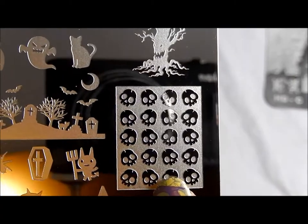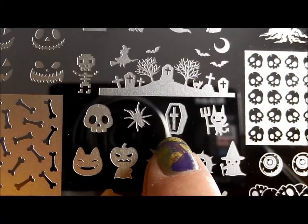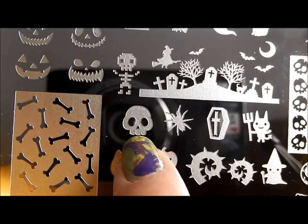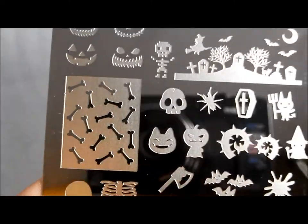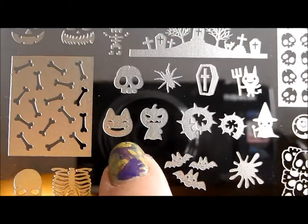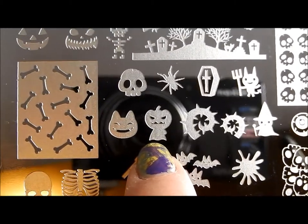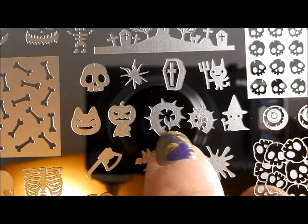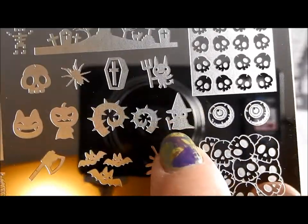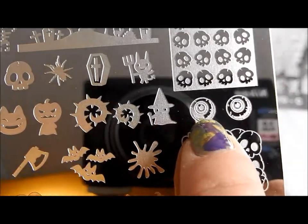Anything with skulls I'm going to adore. And here's another little devil — one of the cuter devils. Then you've got a coffin, another spider, more skulls and bones. Can you tell how excited I am by these? A little happy kitty jack-o-lantern face, that little trick-or-treater — oh my goodness — and vines for scary things. Some ravens below, and another little trick-or-treater. So cute, I can't even stand it.